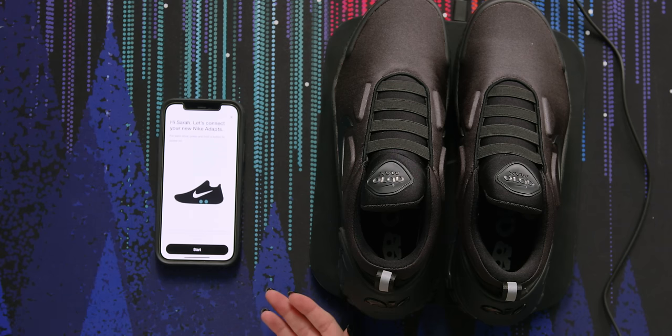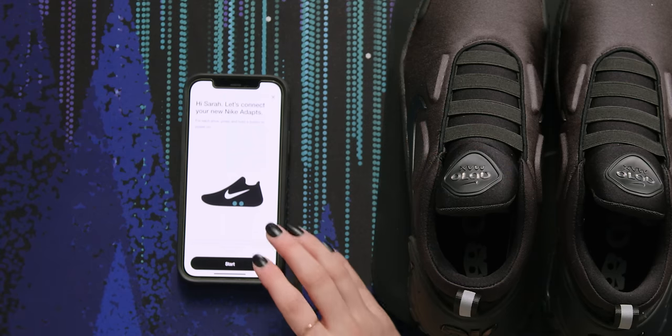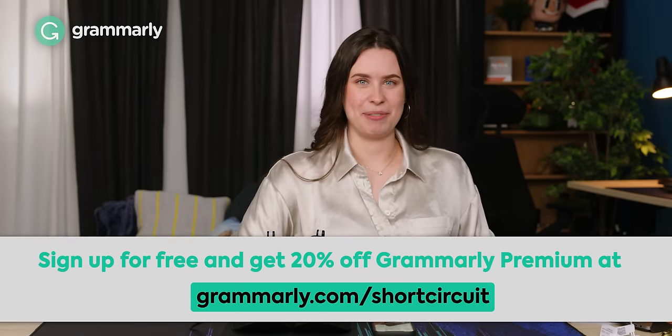All you have to do is download the app and sign into your Nike account or make one if you don't already have one. Luckily I buy shoes quite frequently, so I have a Nike account already. So before I connect and turn on these shoes, let me turn you on to our sponsor, Grammarly.